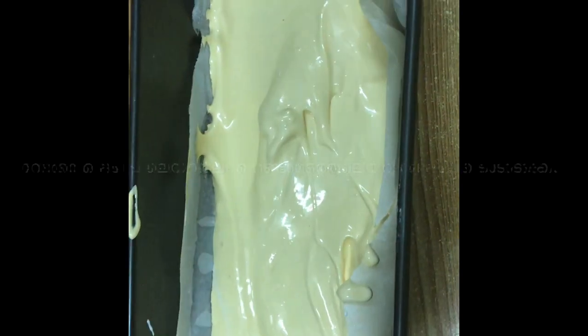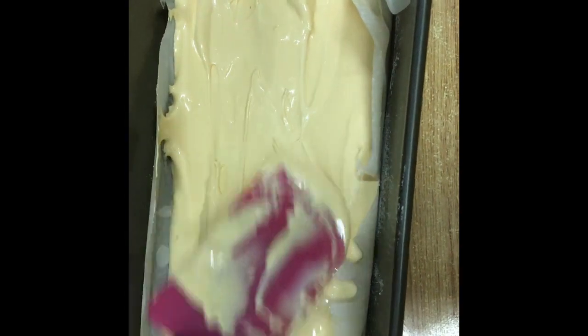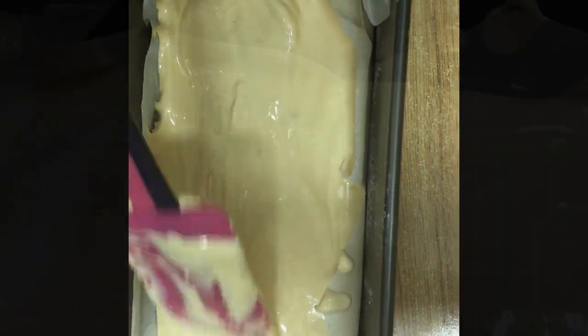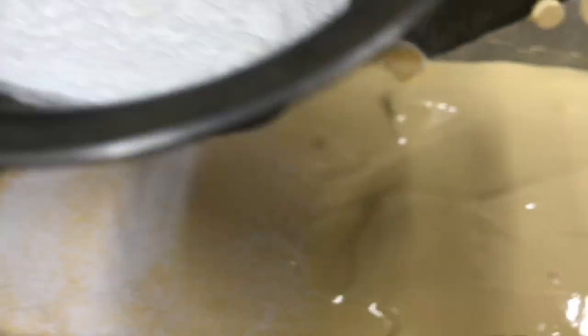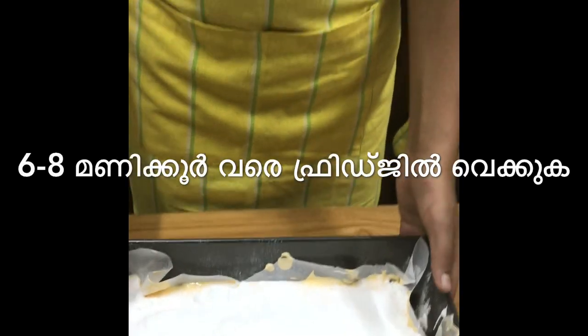Spread evenly, then dust the sugar and corn flour mixture on top. Refrigerate for 6 to 8 hours.